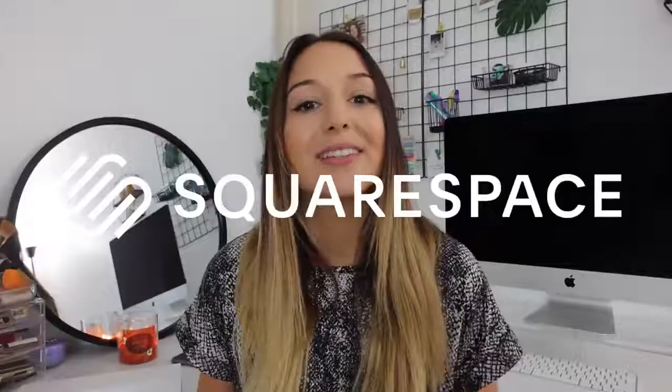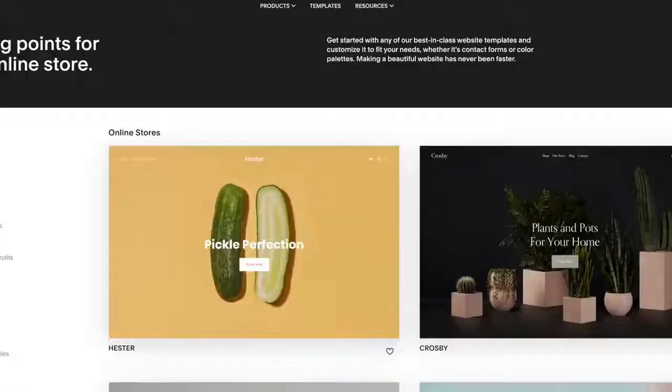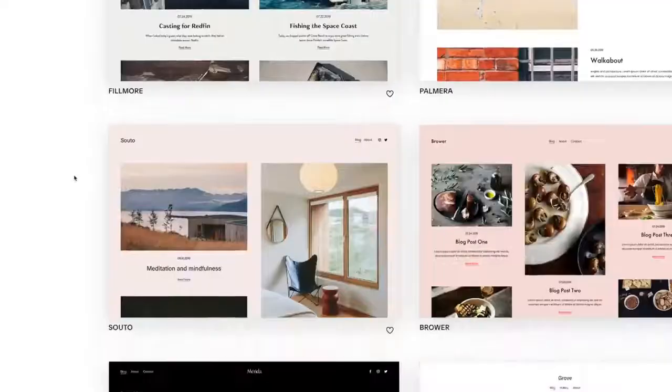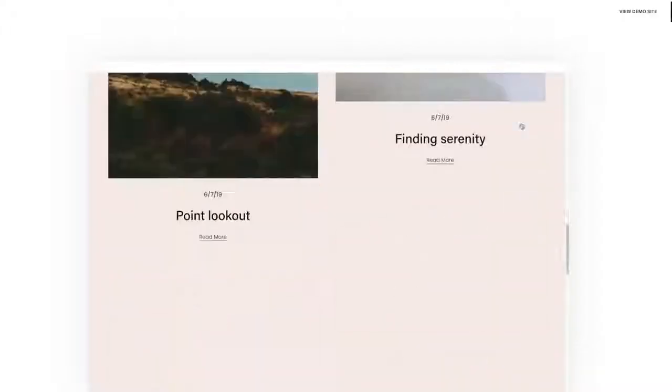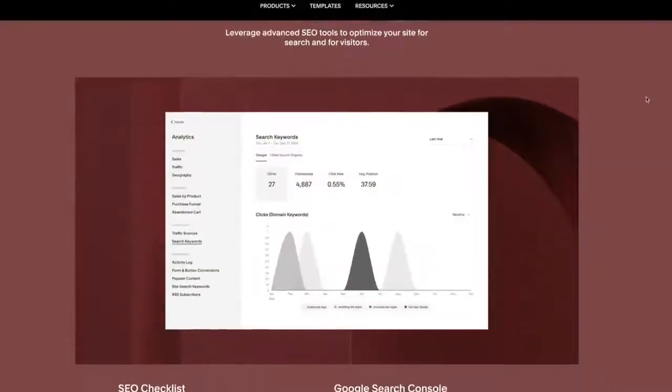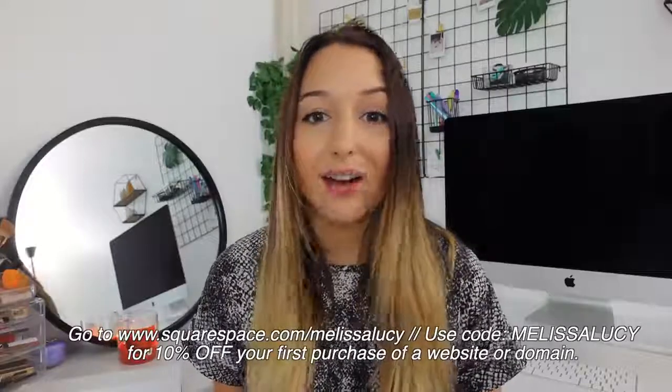Before we jump into it, I do want to thank Squarespace for sponsoring today's video. They're an all-in-one platform where you can build a website — whether you're starting a blog, a business, a portfolio, or a photography business. They have great tools making it super easy, very user-friendly, with easy appointment scheduling, amazing SEO tools, and site management accessible from your phone via the Squarespace app. Go to squarespace.com/melissalucy or enter melissalucy at checkout to get 10% off your first purchase of a website or domain.